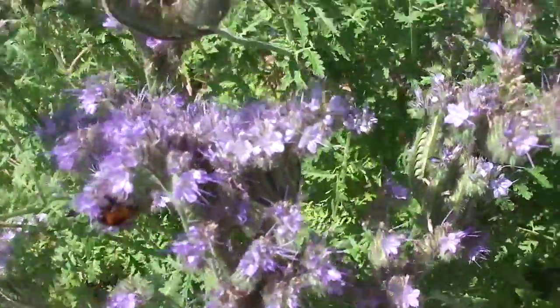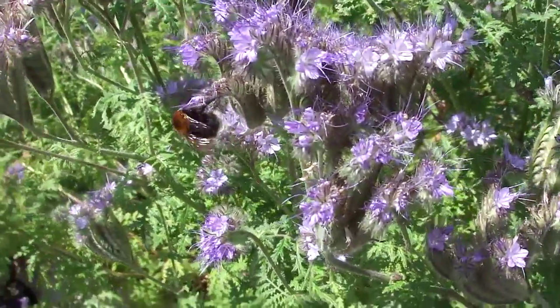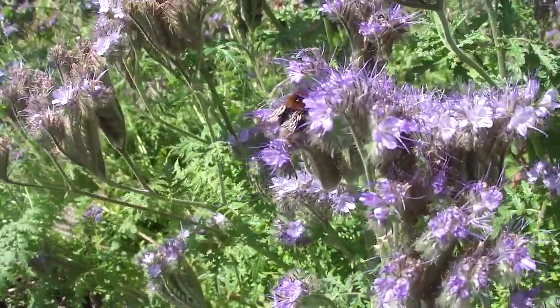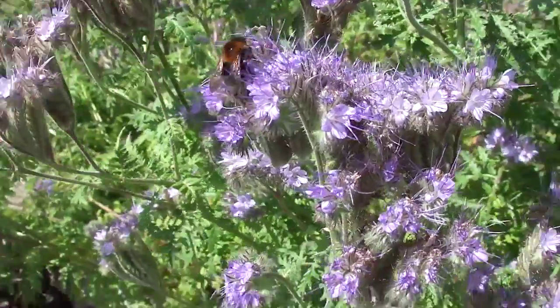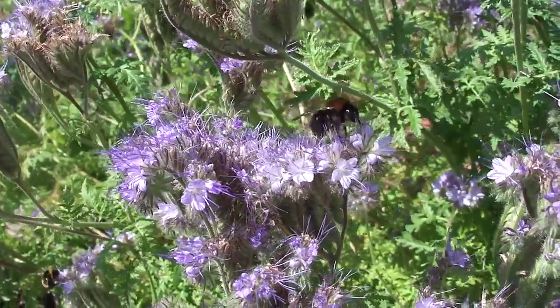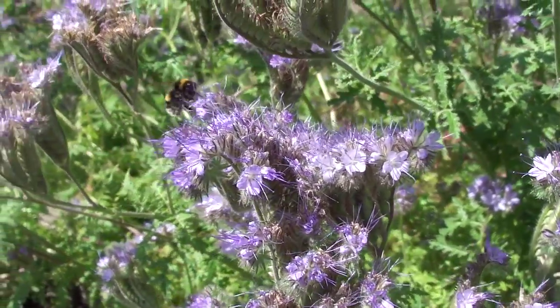The tree bee is a relatively new bee to the UK, just been around for the last — I think less than 10 years. They're a Northern European bumblebee. They don't seem to be competing or causing any problems for ours. Oh, she's gone now.